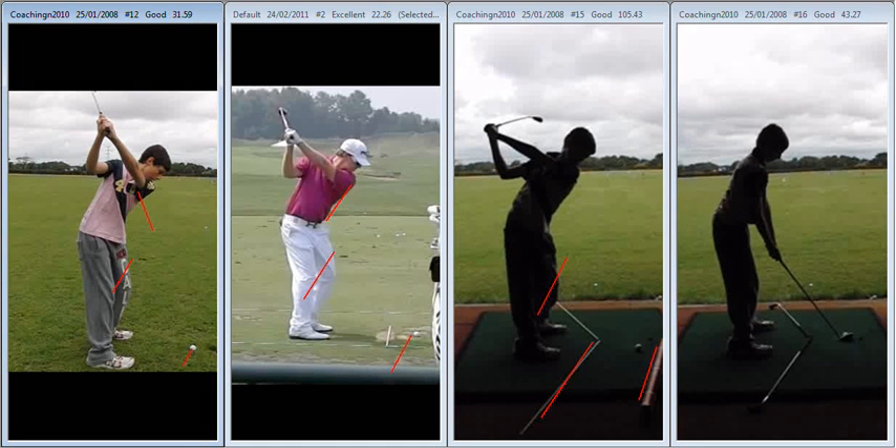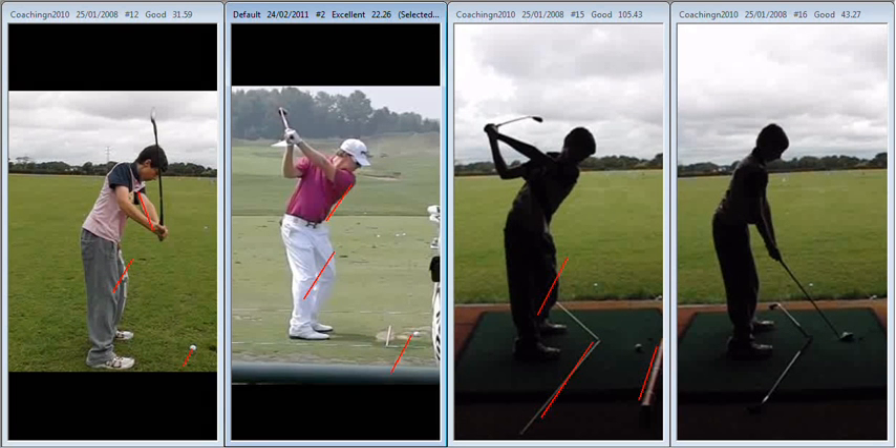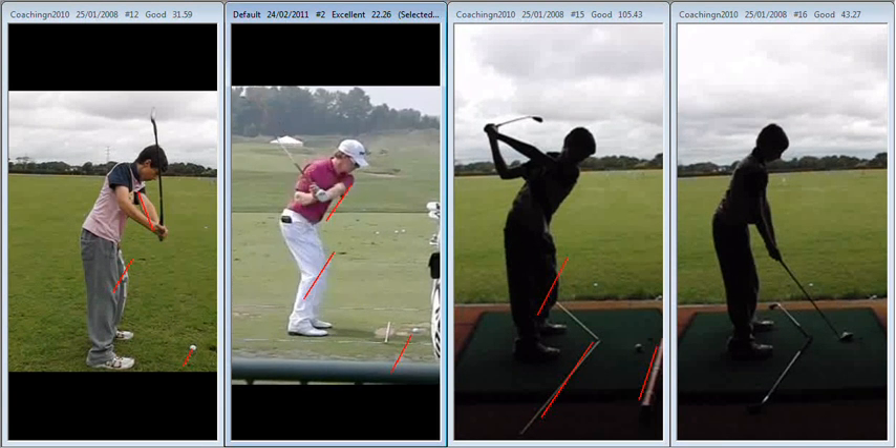And then this is the big change. When we look at you here now, the club and arms come way out in front of us — hence the big slices to the right. What we see with Hunter Mayan are the arms staying in across the chest as he starts down. Arms in on the way back, but also more importantly, arms in on the way down.